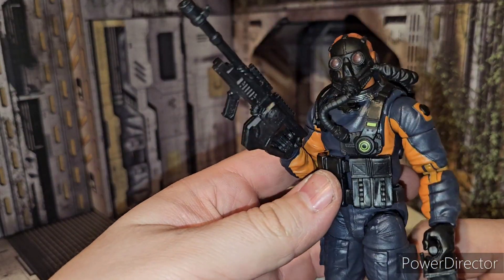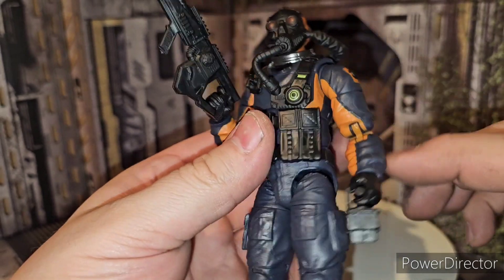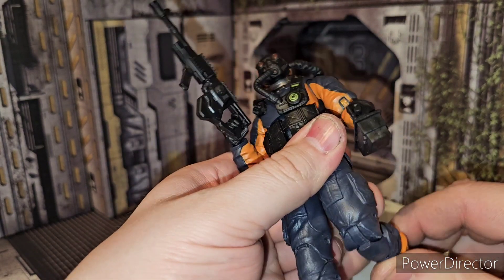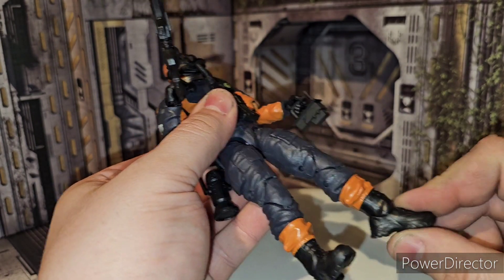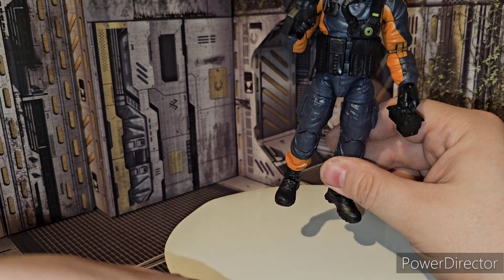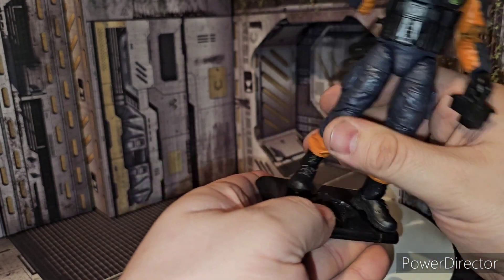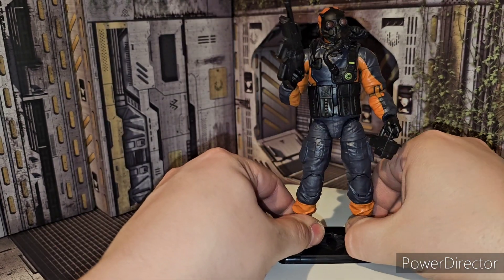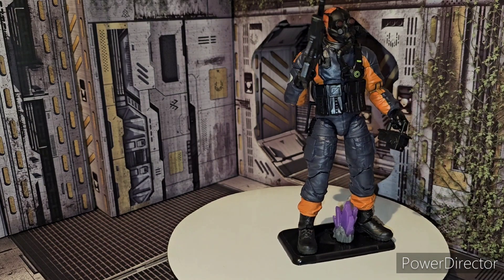Mole Rat — really cool figure, I highly recommend it. Really love the details on him. The mask looks really good. The whole new body structure is really nice with this figure — definitely nice, solid joints. Obviously a nice reuse of the Gung-Ho legs, except the boots are different. It's an awesome figure to add to your Classified collection. There is my quick review of the new G.I. Joe Classified series Mole Rat. He is a Walmart exclusive, and I don't know why they have to do Walmart exclusives. We'll put that piece of dark energon on him as well — there is the Mole Rat, ladies and gentlemen. Really cool figure, I highly recommend it.